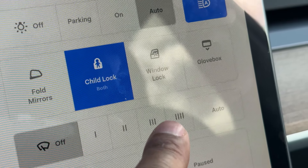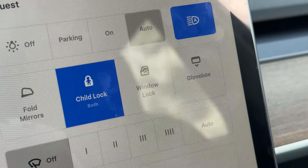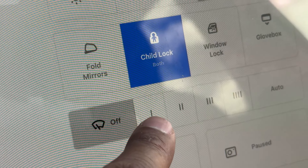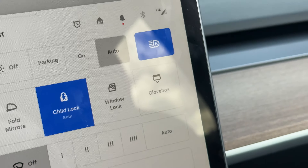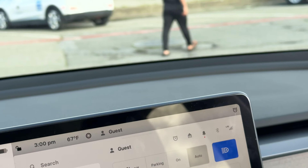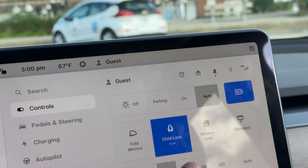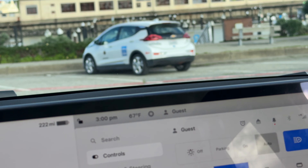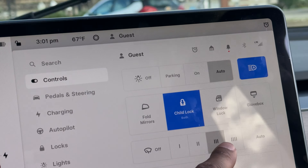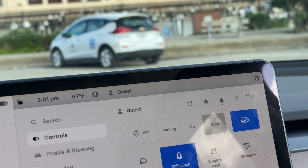These buttons right here are different settings for the windshield wipers, and there's also an auto setting. There is one, two, three, and four. If I press the first one, the windshield wipers come on and it's slower. Press two, it's a little bit faster. Three, a little bit faster. And then four — super fast, for a torrential downfall.